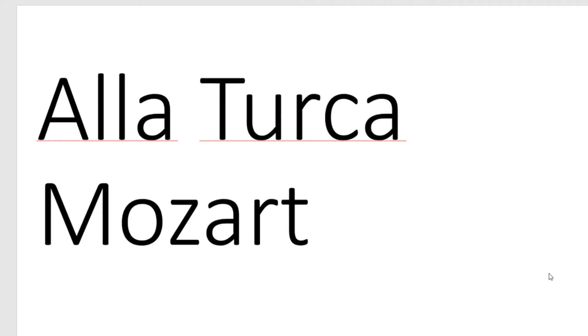Okay, so that was Alla Turca by Mozart and it's a Turkish march. Now let's move on.